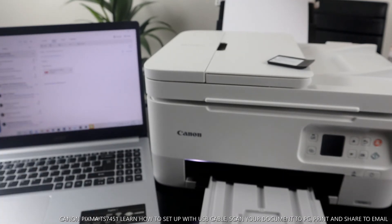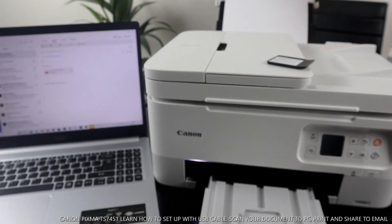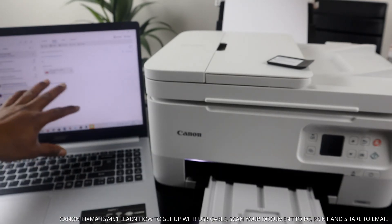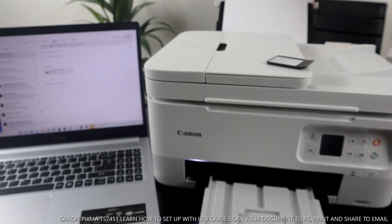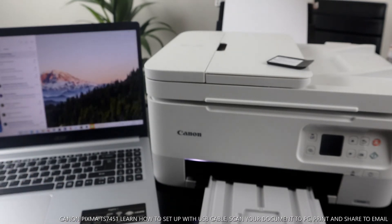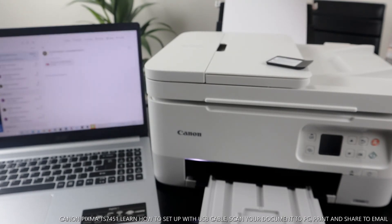Once you click Open it will attach the file to your email. Type the details — a greeting or any message you want to send to the person — then click Send. Once you click Send your job is finished. Now you just wait for the document to arrive in the inbox.